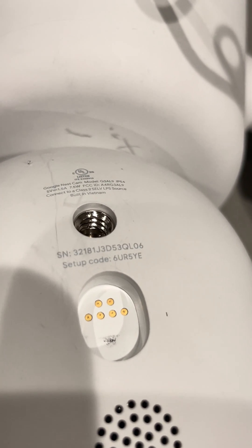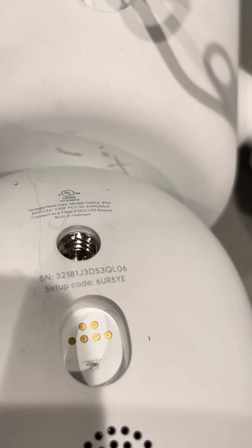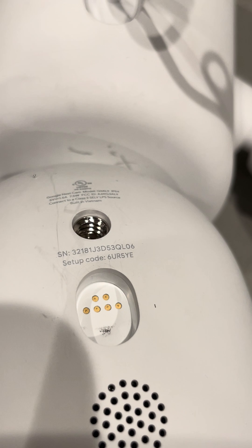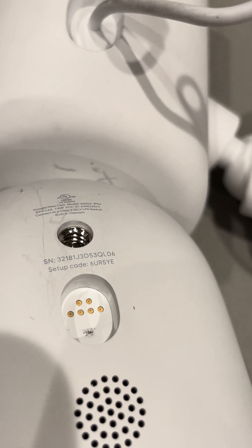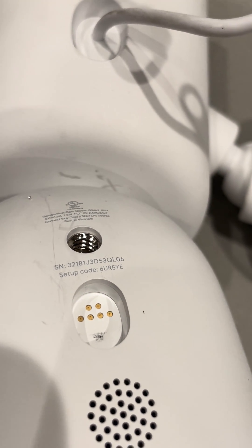Starting with a six and ending with an E. Why Google makes it so hard to find this, I don't know, but that's how it is. Anyway, I hope this saves you some time and grief if you are looking to connect your Nest camera to your home network. Thanks.